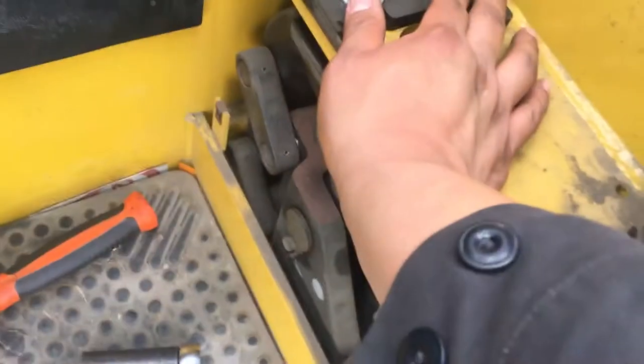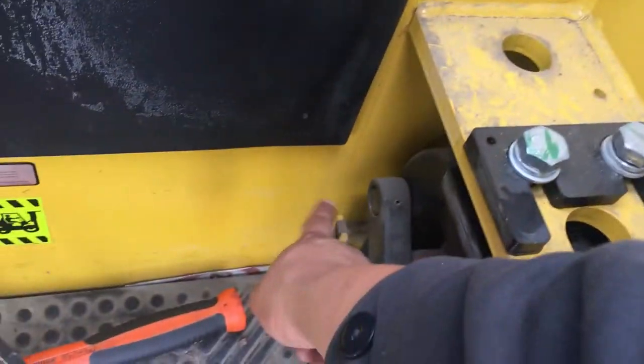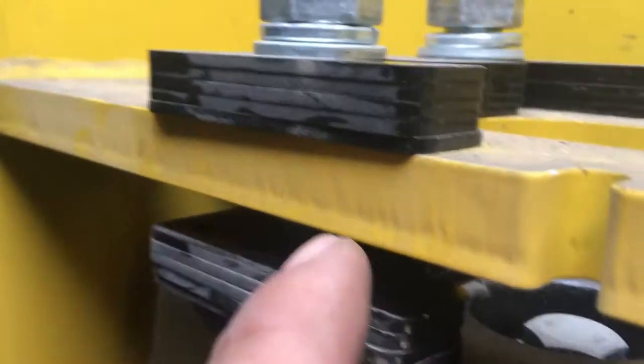Okay, so these two are all loose now. I also got the one on the back side that holds the housing loose. It makes a gap right here. All you do is take out — use a hammer.